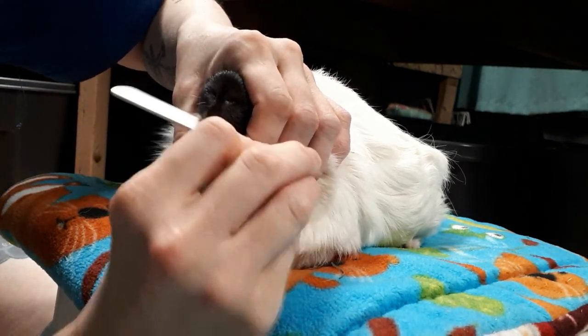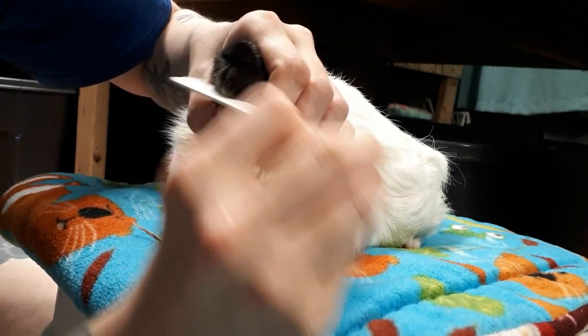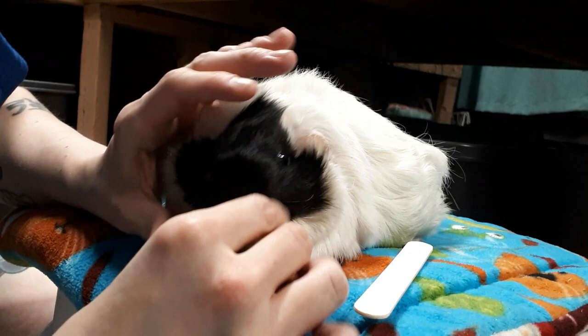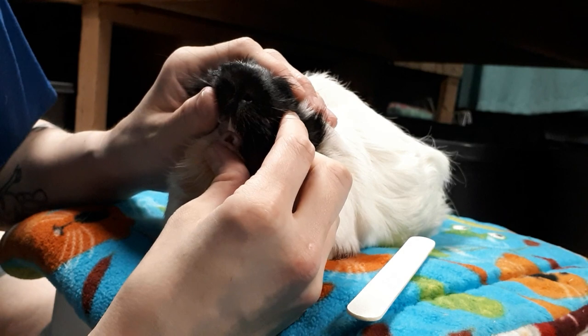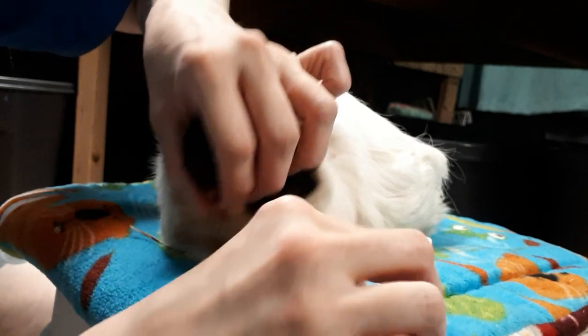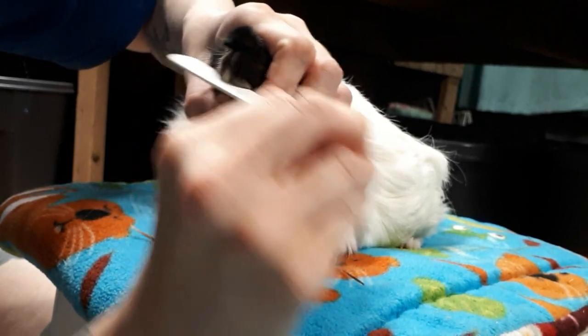Some guinea pigs like Reese are going to put up a little bit more of a fight. Reese can use a towel wrap to calm her down, or I sometimes have my husband hold Reese while I do it. It just depends on the pig, but as I said, Velvet's a pretty perfect patient.